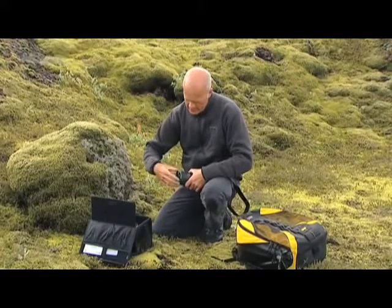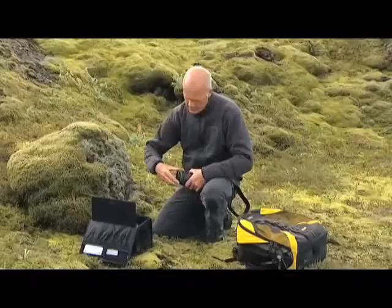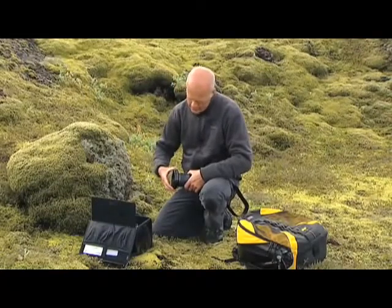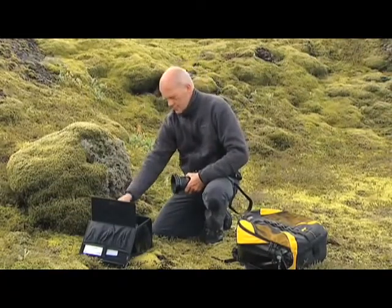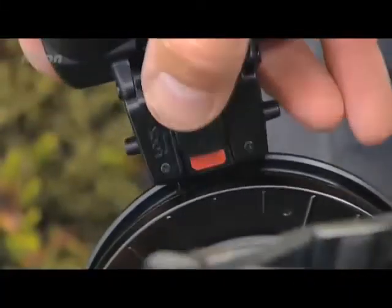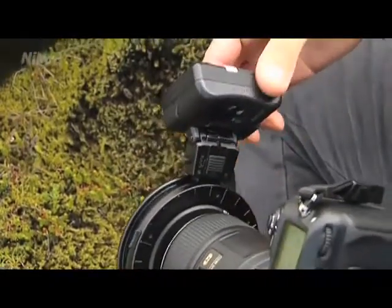Set up the flash system as follows. First, mount the appropriate adapter ring on the lens according to the filter size of the lens. Then, screw the attachment ring for the flash units onto the adapter ring. Next, click the SB-R200 flash units onto the attachment ring — first one — and lock it with the slider.